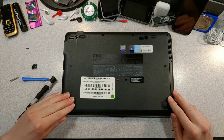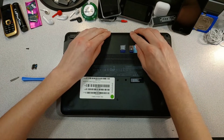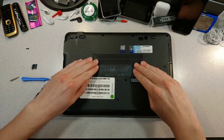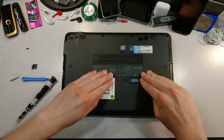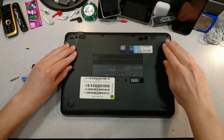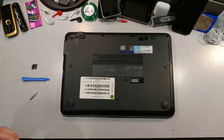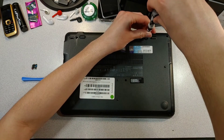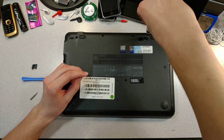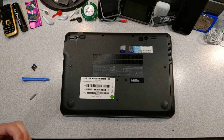Then when the base is on, make sure you click it into place. I'll speed this up for you guys.